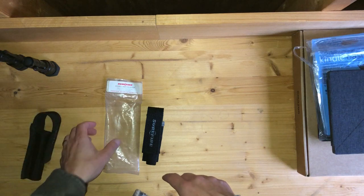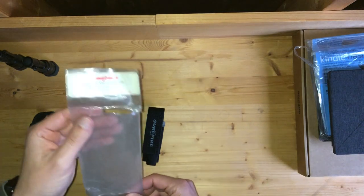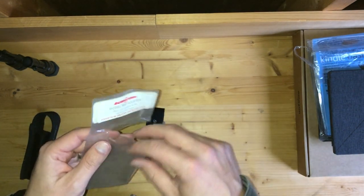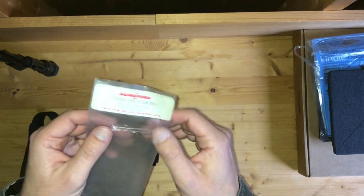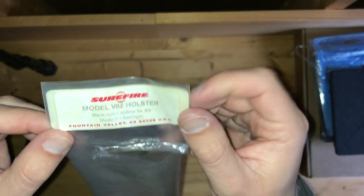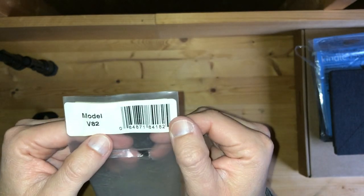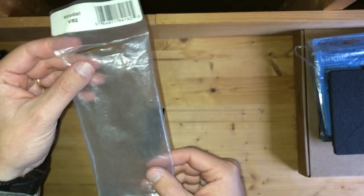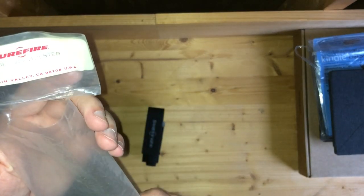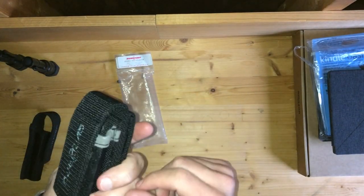But thanks to Google and eBay, there was a guy who had one listed on eBay as new. The package may or may not have been opened — I can't quite remember. You can see the fading on the sticker is pretty bad, but that's not the seller's fault. This thing has probably been sitting on a shelf for 10 to 15 years at least.